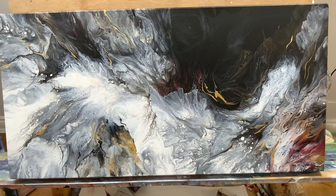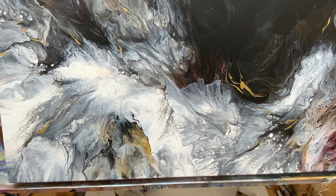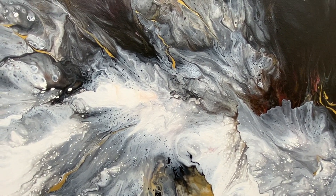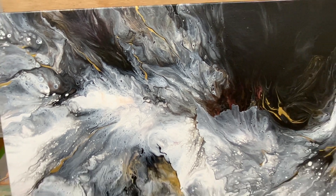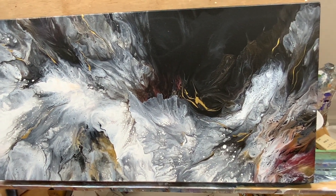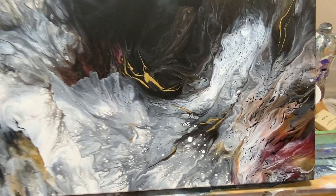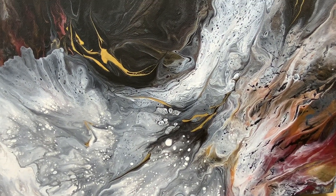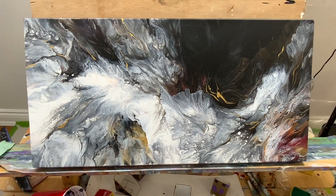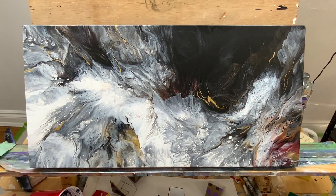And here it is dried up. It dried beautifully. I'm super happy with the way this looks. I love these additions of the gold. I'm not sure if I'm going to add anything or do anything to it — I'm still thinking about it. I think it looks beautiful all on its own, so I have to think about it.